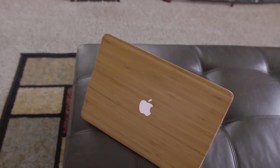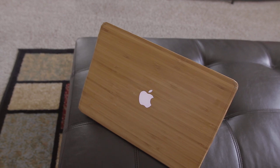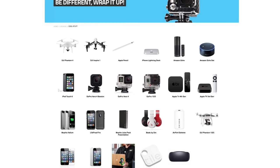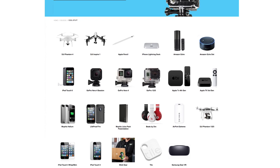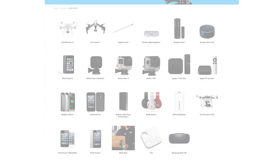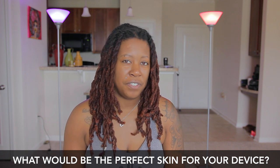If you're not familiar with SlickWraps, they offer a ton of different customization options for a ton of different devices — which goes beyond your phone and MacBook and extends to options to customize your drone, Apple TV, wearables, headphones, and so much more. I'm going to have the skins I just showed you linked down below, and while you're down there be sure to let me know what would be the perfect skin for your favorite device.